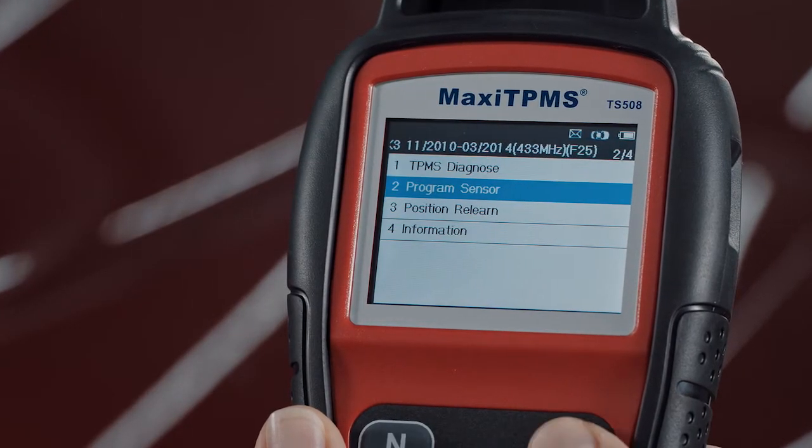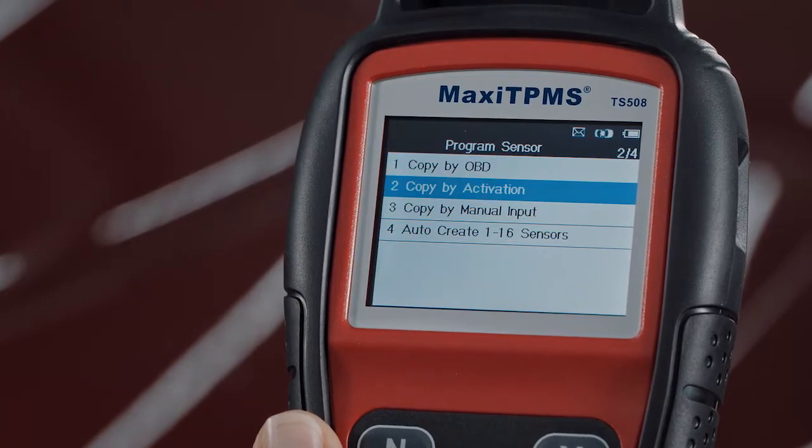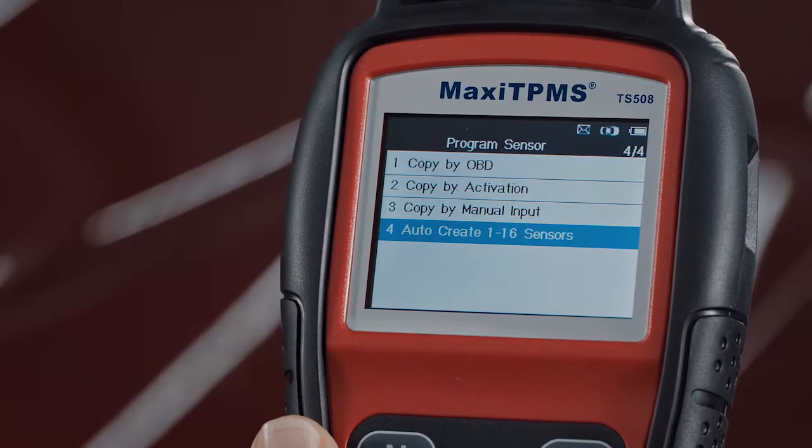There are four methods to program the MX sensor: Copy by OBD, Copy by Activation, Copy by Manual Input, and Auto Create.